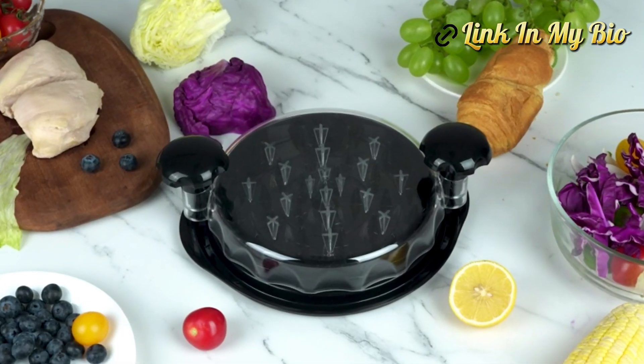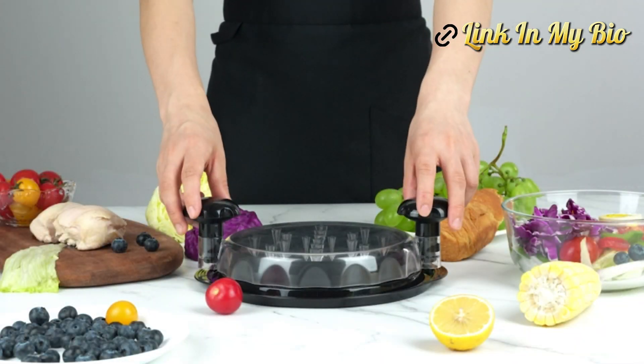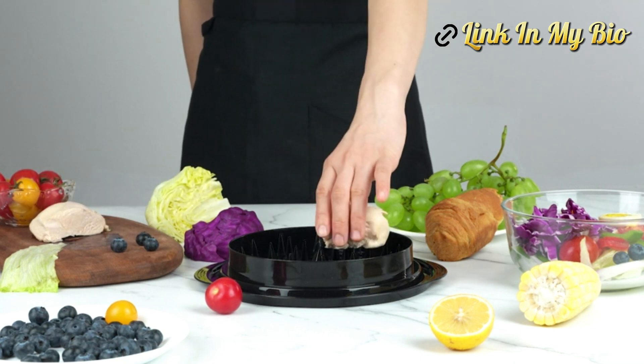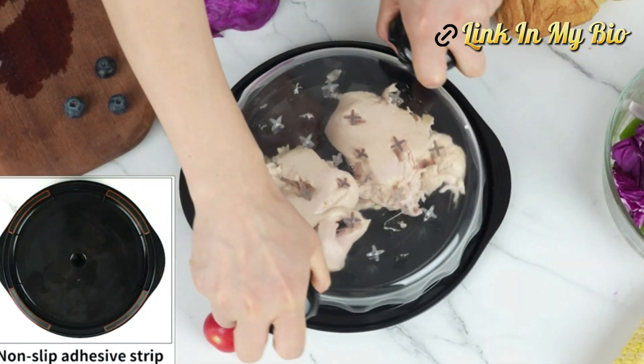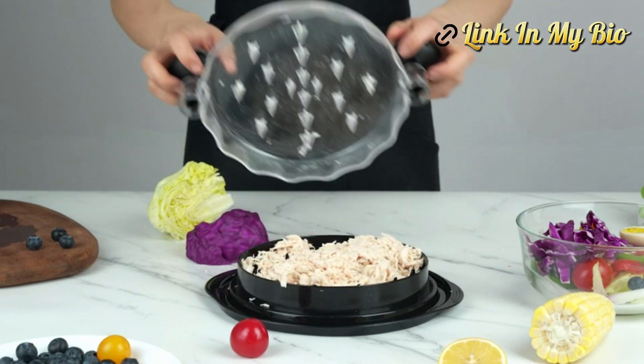How can our Chicken Shredder make shredding an effortless and delightful experience? Elevate your kitchen game with our Chicken Shredder — precision in every shred, effortless, essential, and a must-have for culinary enthusiasts.